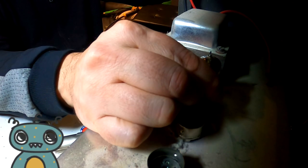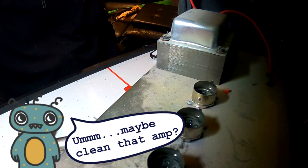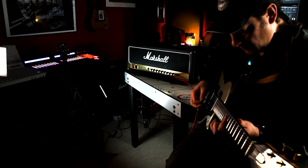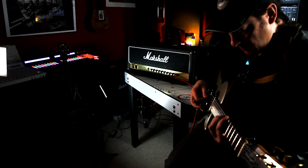I removed all of the tubes because I wanted to experiment with changing their order to see if it had any effect on the tone of the amp. In this case the differences were negligible, but it was still a good experiment to try. It didn't cost anything and at least showed the state of each tube was consistent. So it's worth a try before replacing any of your tubes.